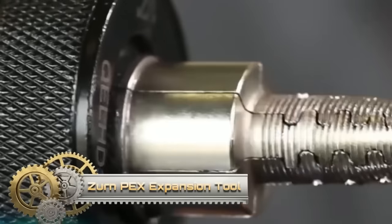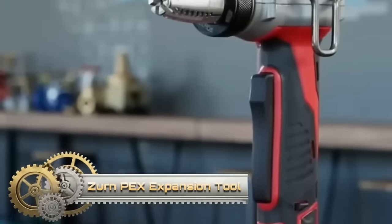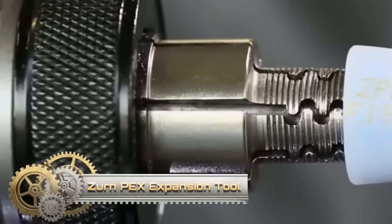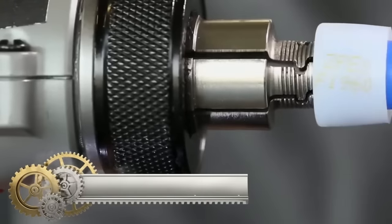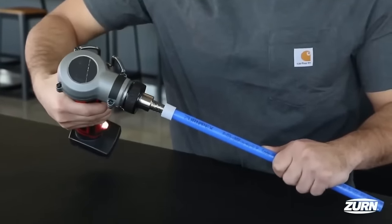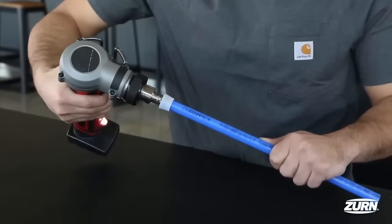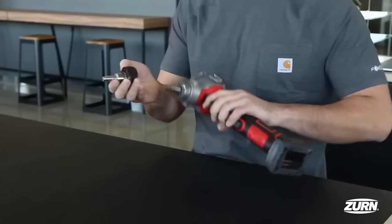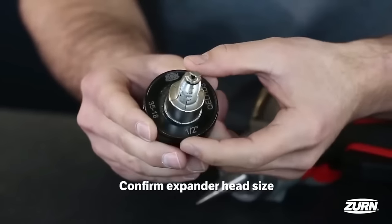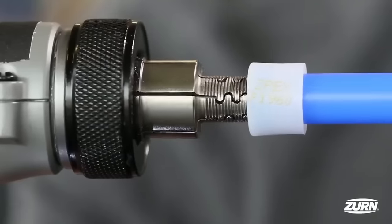Zern offers two main types of PEX Expansion Tools catering to different needs in the plumbing industry. The PEX Expansion Toolhead, a handheld device compatible with manual or power expansion tools, features a patented design with interlocking teeth, preventing flat marks during installation, and is available in sizes 1, 2, 3, 4, and 1½.